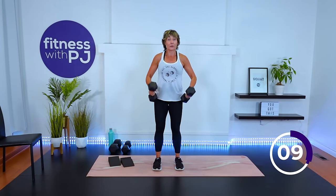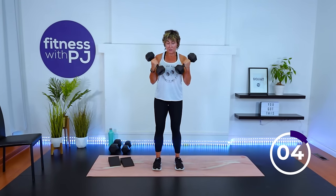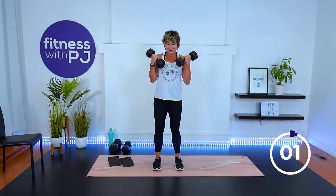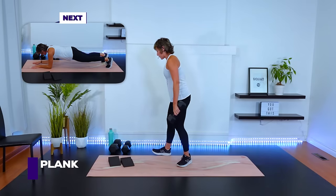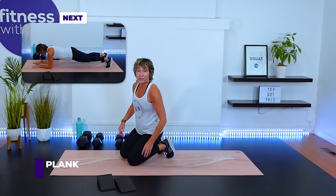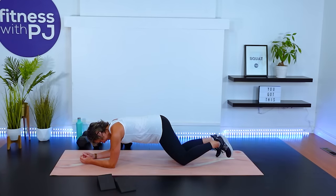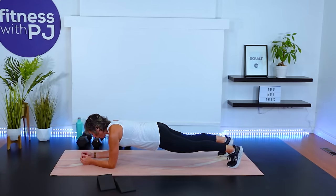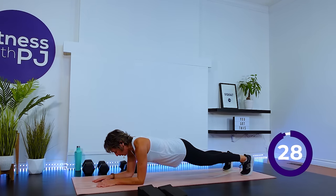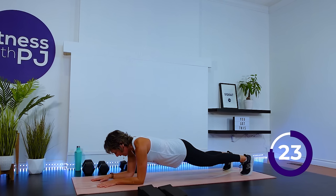All right, bicep curl. Start with the dumbbells underneath your shoulders and palms facing you. As we curl the dumbbells towards the shoulder, we're going to turn the palms so that the pinkies face each other and then rotate and come back down. We're not swinging the arms — this is all controlled through the biceps. We're thinking about quality, not quantity. One more move to go and then we'll take it back to the Arnold press. Moving into a plank — nothing fancy, just from the forearms. If planks don't work for you, you can also do a dead bug like we did in the warm-up.